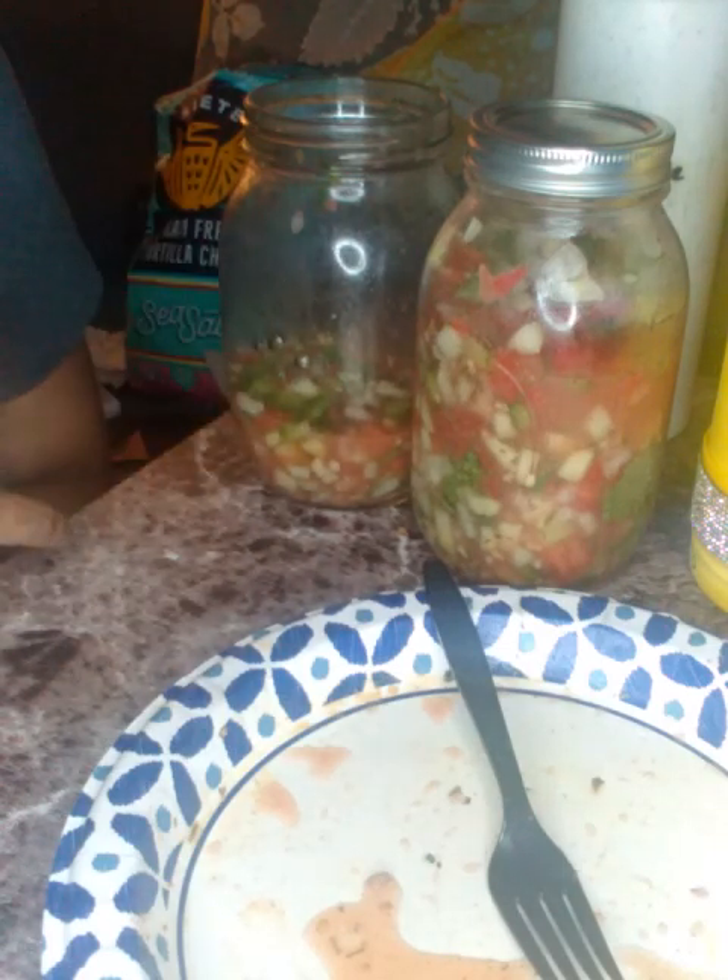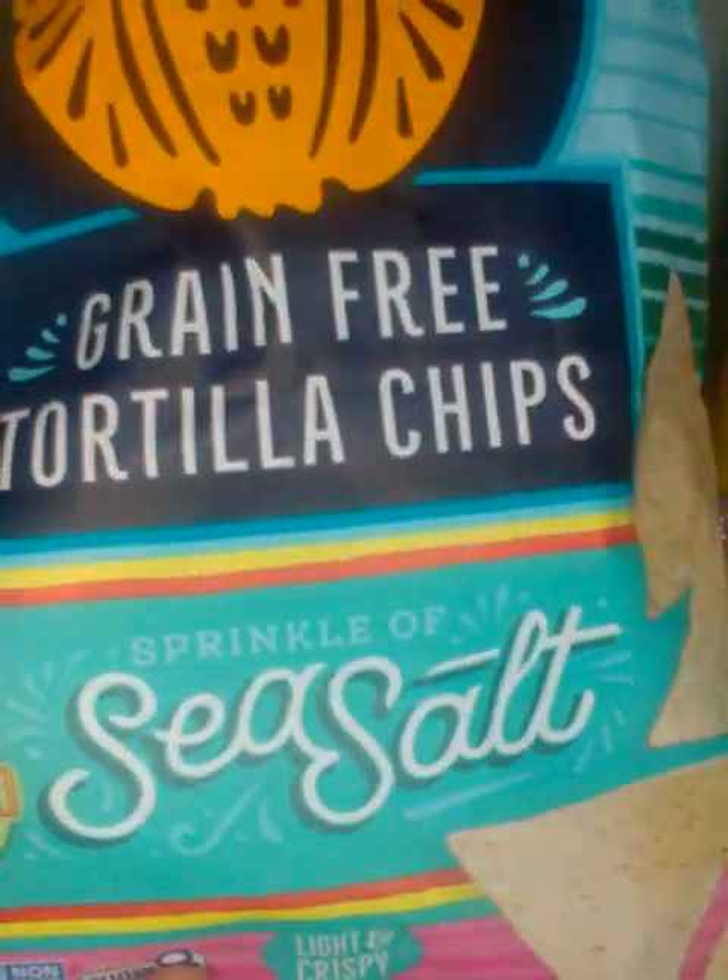Make sure you put fresh watermelon in there. The day you buy it or the next day, make your pico. For example, if you buy it on Monday, the next day make your pico — or the day of. Just get it in the jar and you're all right.